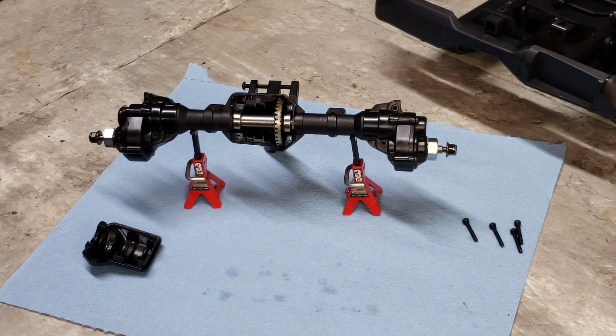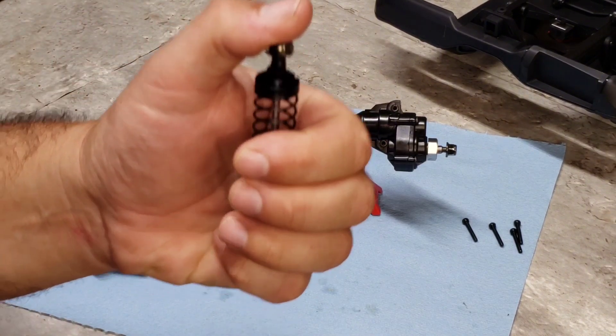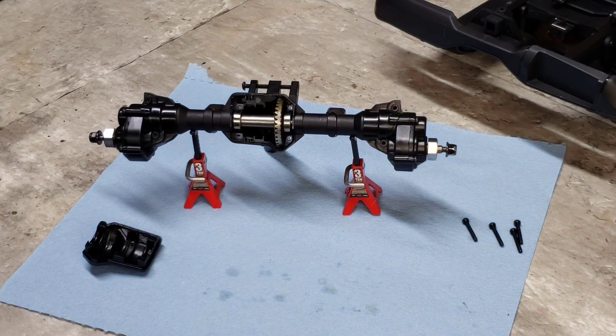I'm going to tear the shocks completely down and re-grease the seals, like I usually do — not because they're leaking but because they seem sticky. I want to see if I can get those working a little smoother. Two out of the four had that little sticking problem, which is weird. All the shocks did have shock oil in them. That sticking issue was there before I tore into them, so it wasn't anything I did.